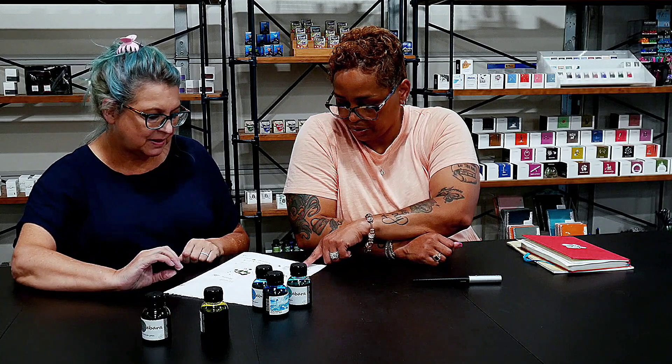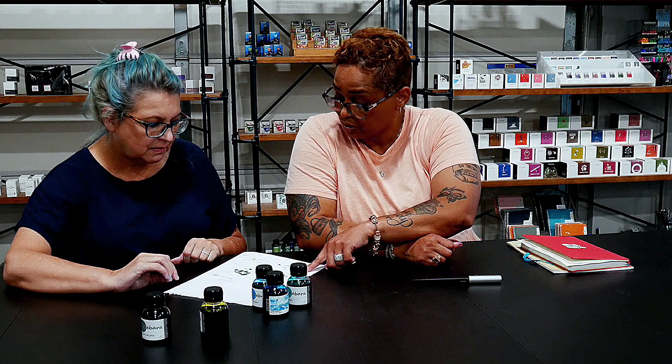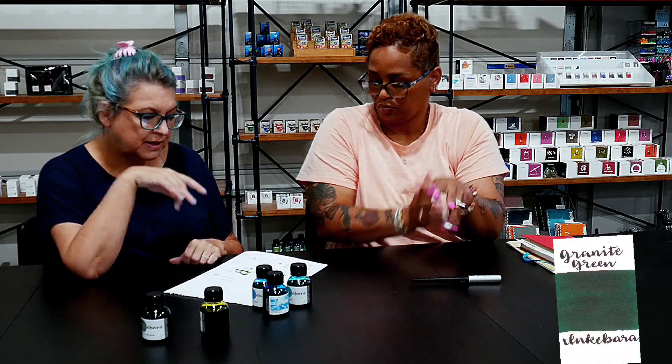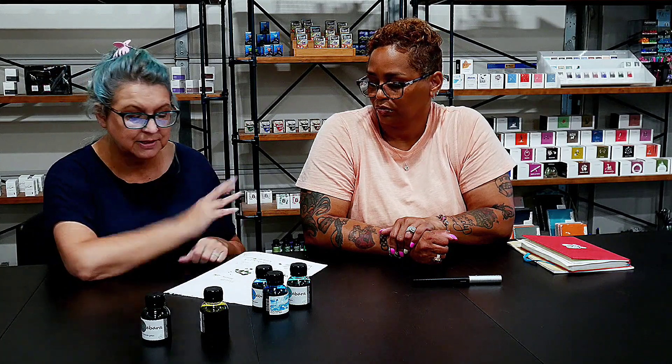Looking at the nib size swatches, the broad looks like the color swatch, but in extra fine and fine it actually looks greener and lighter. As a general rule, in a finer nib your color comes out slightly lighter and different than in a medium or broad — the thicker the line, the closer you get to the true color you see in swatches online. Paper also plays a role. Plan on the ink looking different from what you see on websites or social media when using fine nibs.